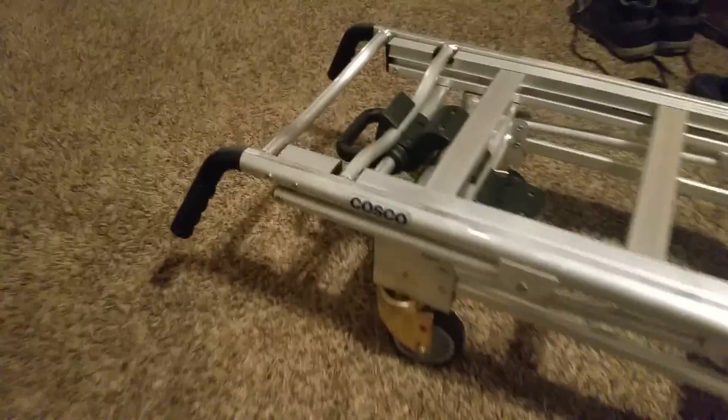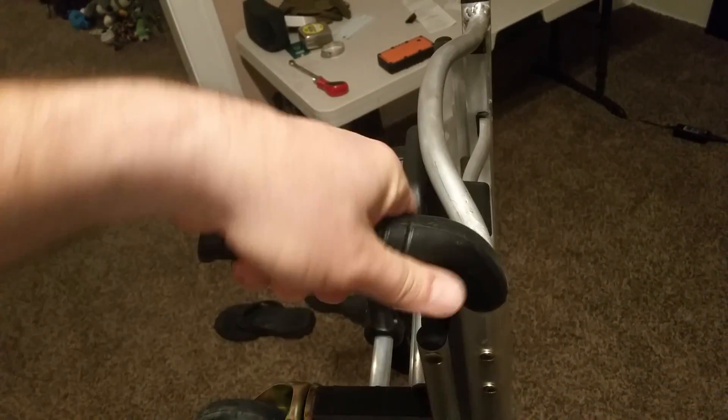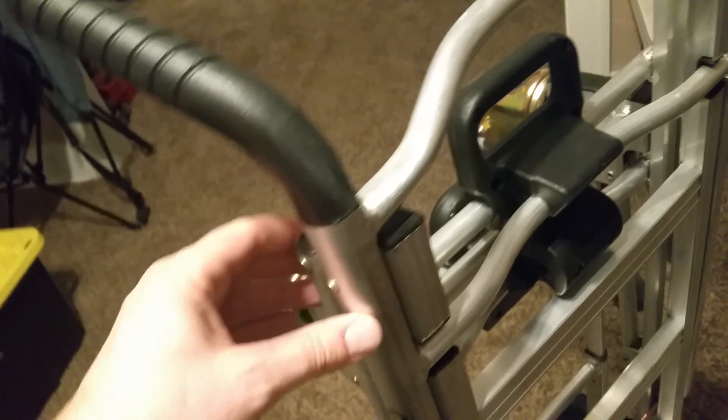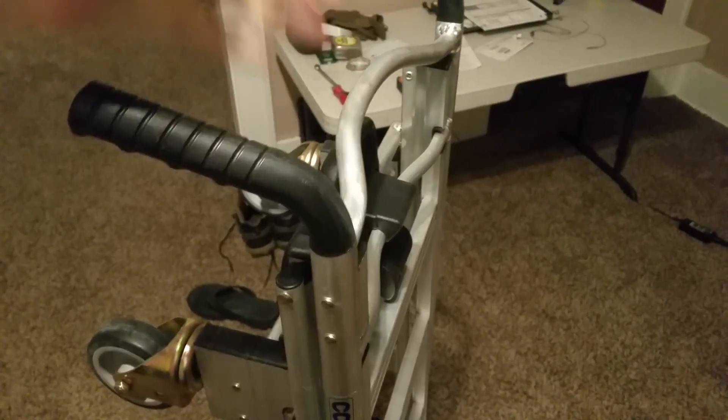It seems pretty solid. The handles are kind of eh — they're some kind of polymer. I almost wish they had some kind of rubber wrapped around them. They seem strong enough, and it looks like they've got rivets going all the way through holding them in. I just feel like they need more grip. I have some grip tape I might put on there.